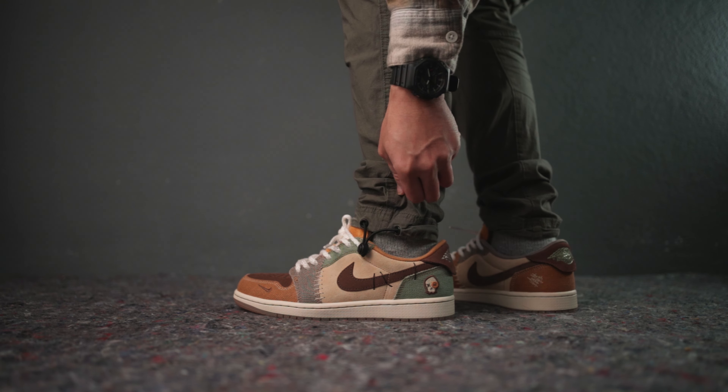Growing up as a poor kid in the Philippines, this shoe actually reminds me of my first sneakers, which became like a Frankenstein due to the pair patches and stitches.